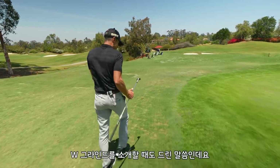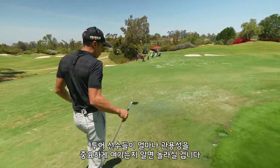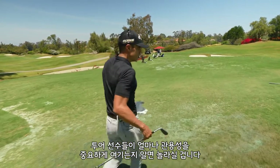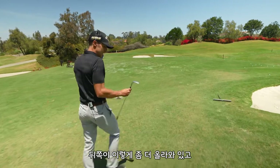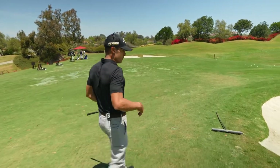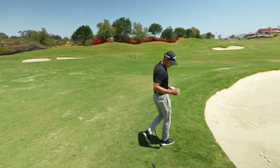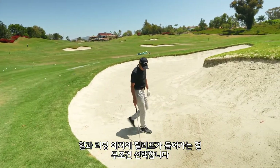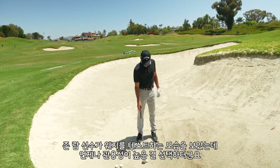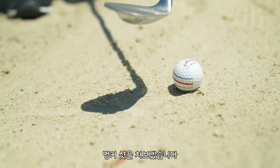On tour — I think I said this in another video with the W grind — you'd be surprised how much forgiveness the players out on tour want, even in a wedge. Any time they can get a little bit more beef back here with the playing characteristics of some relief in the heel and relief in the leading edge, they'll take it. I've watched Jon Rahm test wedges multiple times and he's always just looking for a little bit more forgiveness. Let's hit a couple bunker shots — this thing is really good out of the bunker.